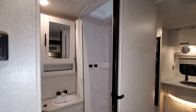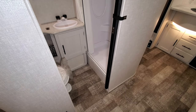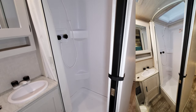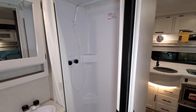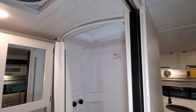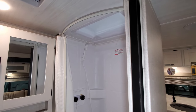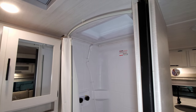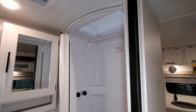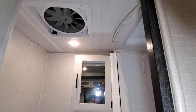The bathroom area has a sliding pocket door. You have a corner shower with a pull-across curtain. Even though it's a curtain rather than a glass door, it is on a track system at the top and bottom, so it holds in place and is less likely to leak. You have a skylight above to give you a few extra inches of height, and a large turbo exhaust fan as well.